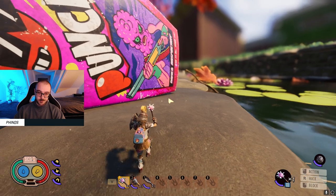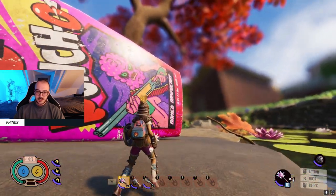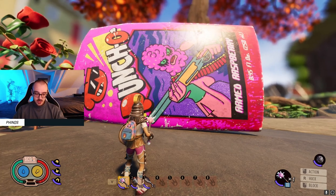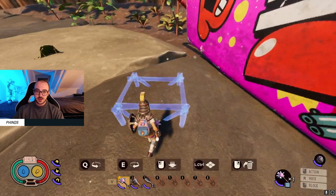I decided to make this base down here by the armored raspberry juice box, which is next to the pond biome, mainly because I want to utilize the artwork in the back here. I'm not entirely sure how I'm going to build this yet, but we're just going to see what happens. I'll start off by making a flat surface to work on.